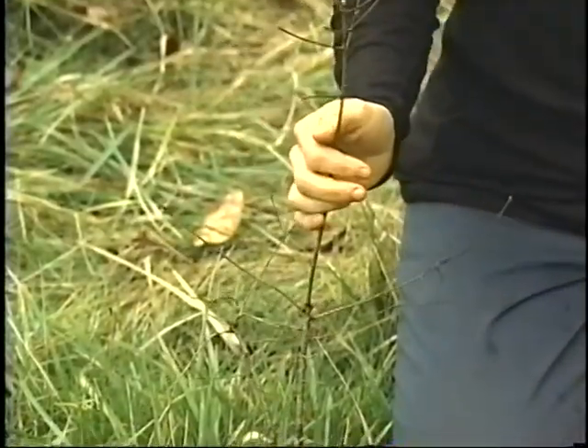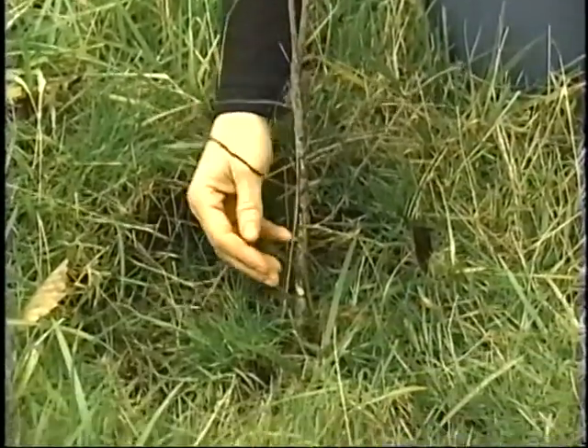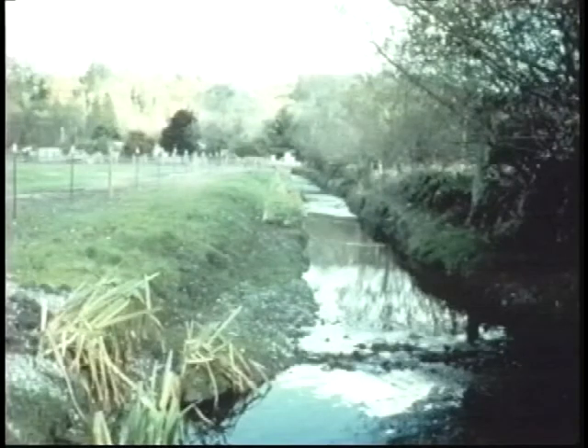Here we have a Douglas fir that unfortunately did not make it. Its untimely death might have been avoided if the plant had been put in a little bit higher. You're going to be following a planting plan that tries to mimic the natural conditions for your area. For example, in this degraded area, we might plant willows and other water-loving species close to the stream edge.